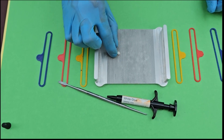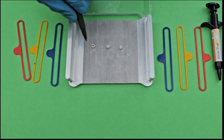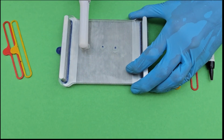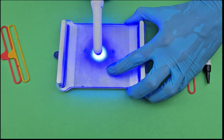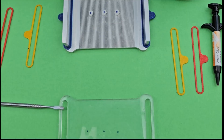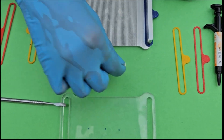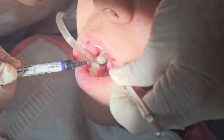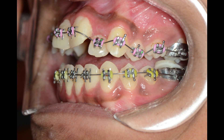We used our innovative Bite Maker to make bites which are smooth on the upper surface and serrated on the occlusal surface where they need to be bonded. We then bonded these two millimeter bite blocks on the molar teeth of the patient.